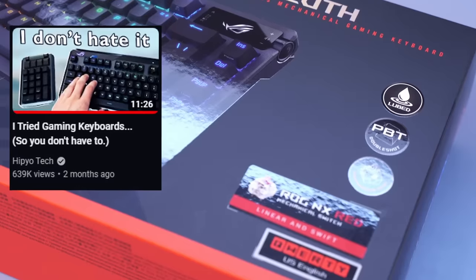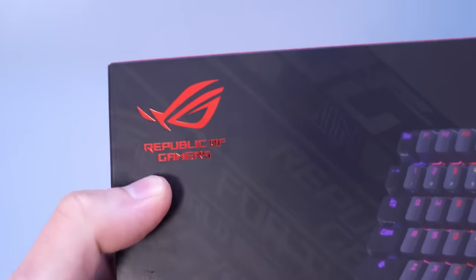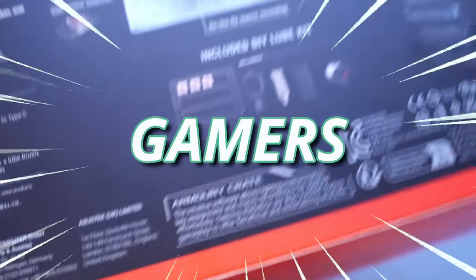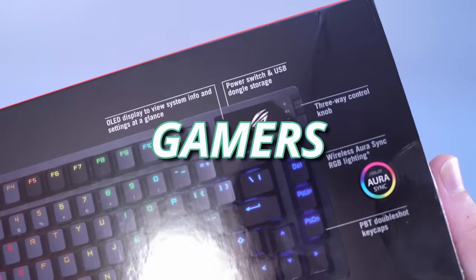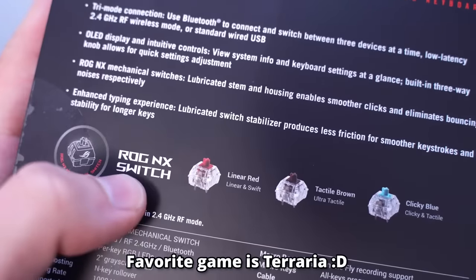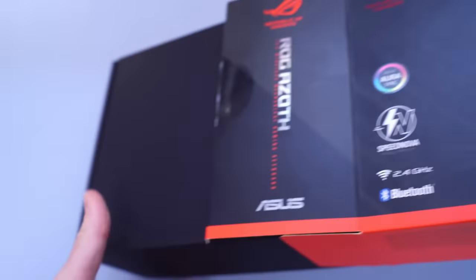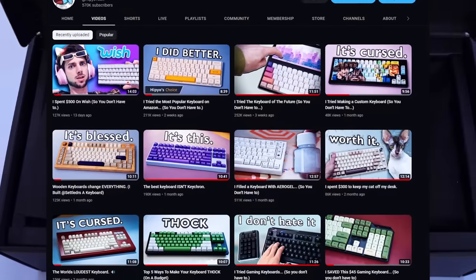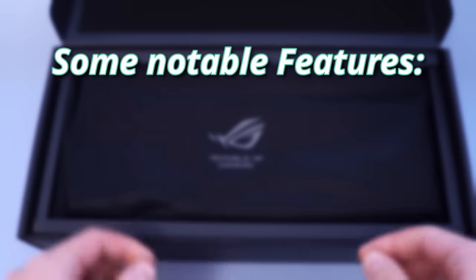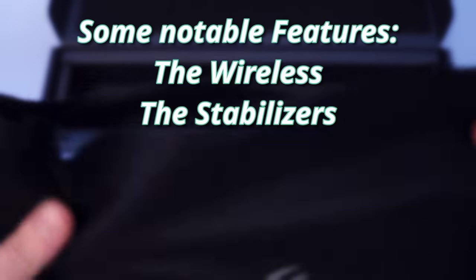All my thoughts are my own. If you don't believe me, look at the last sponsored video I made for them — they weren't that happy about it, but I guess they sponsored another video. Taking a look at this, the first thing you notice is that it's branded for gamers. This is the Asus Republic of Gamers Azoth, and it's their first attempt at making an enthusiast-grade keyboard. Some notable features we'll check out are the wireless, the stabilizers, and the mod-ability.